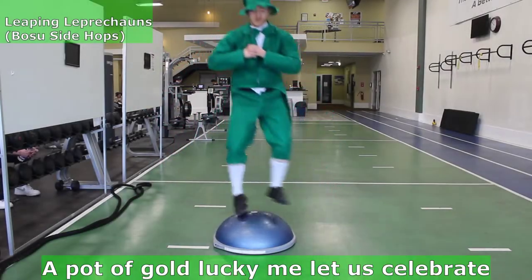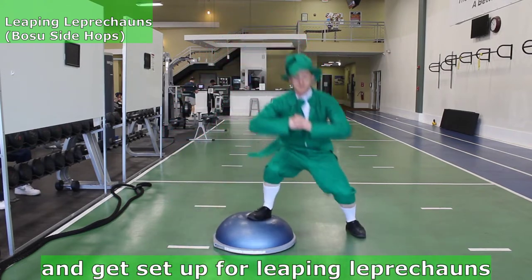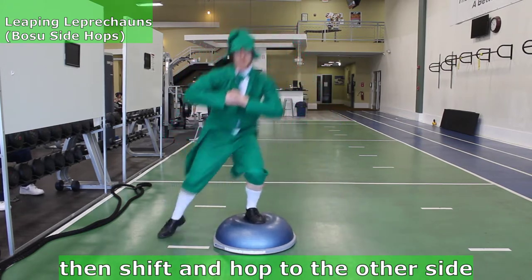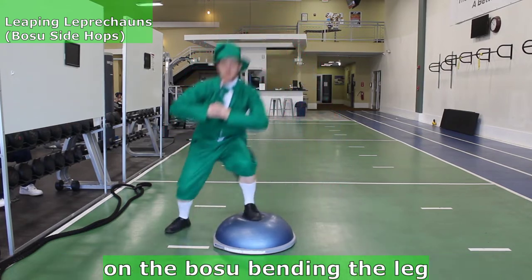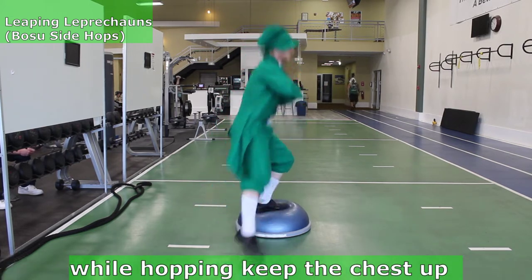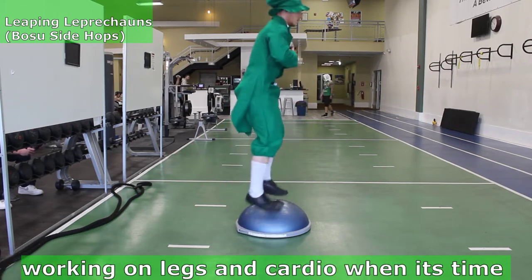A pot of gold, lucky me! Little celebrating dance — grab a bosu full of gold and get set up for Leap and Leprechauns. Start with one foot on top of the bosu, then hop to the other side, landing with the other leg and the foot on the bosu, bending the leg on the bosu down to 90 degrees before hopping. While hopping, keep the chest up, the spine straight, and leg straight forward, working on legs and cardio.